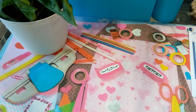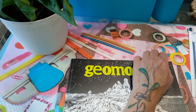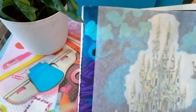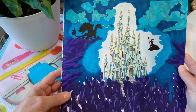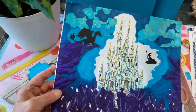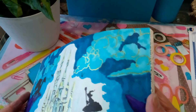I started August off with a page in Kerby Rosanes' Geomorphia. I haven't worked in this one before — I've had it a while but wasn't quite sure how I wanted to work with it. It's quite a different kind of page. I know I did put some metallic in the clouds.